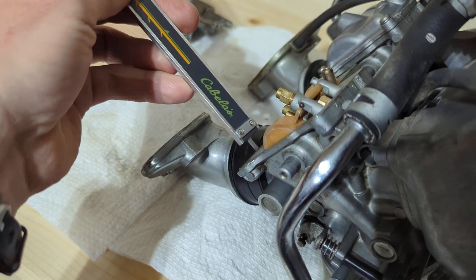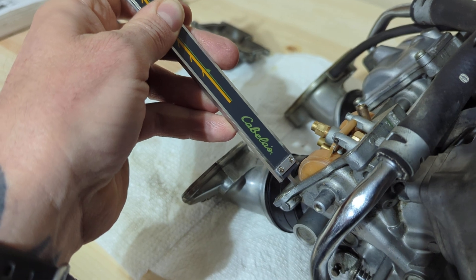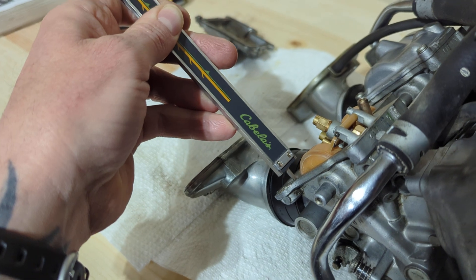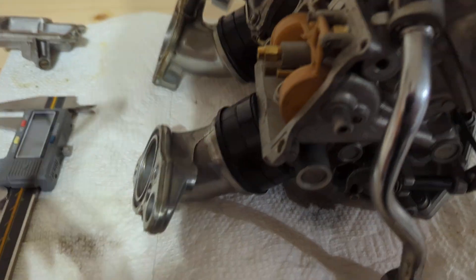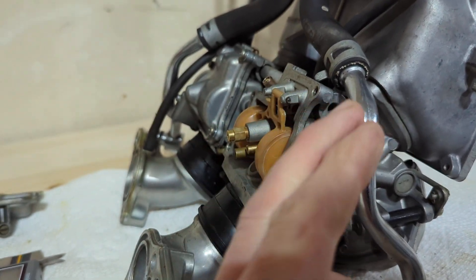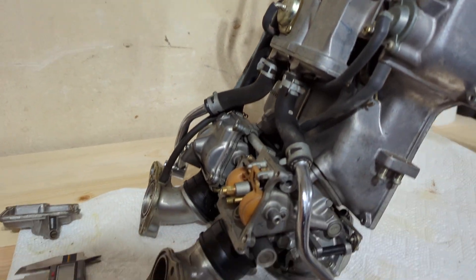What you want is for it to be as close as possible — slides right over the top, not even a hair can fit in there. That's what you're looking for. You want the floats to touch the needle but not push the plunger — they're just sitting there. That's how you make your measurement.